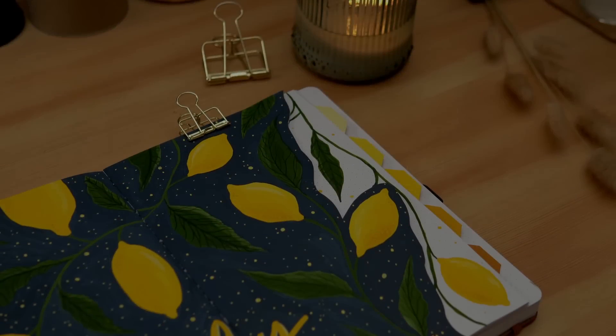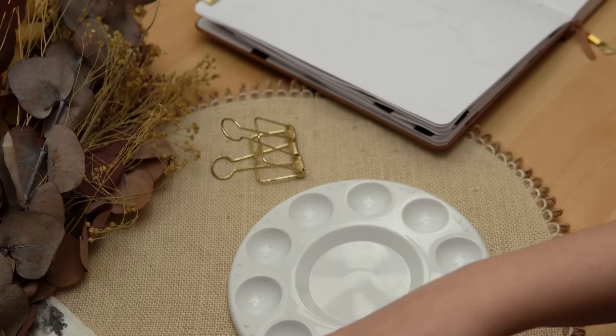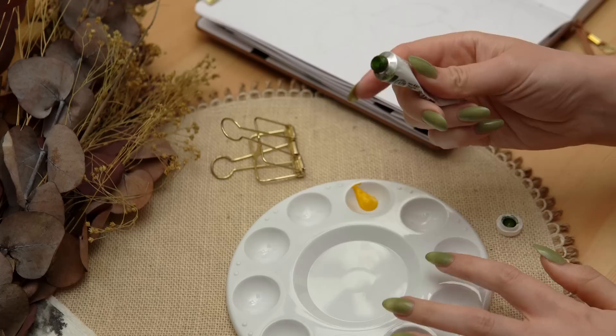Hey friends, Elizabeth here from Plant-Based Bride, back again with another video. Today I'm setting up my bullet journal for July in my new bullet journal for the second half of the year. Today's video is kindly sponsored by Skillshare — I'll talk to you about them at the end of the video, but for now let's jump right in to the cover page. As you probably already saw in the thumbnail, this month's theme is lemons.